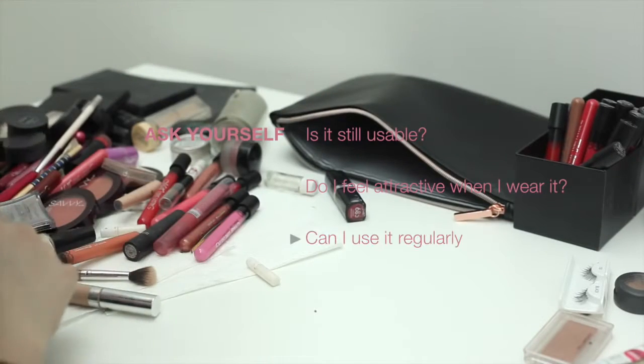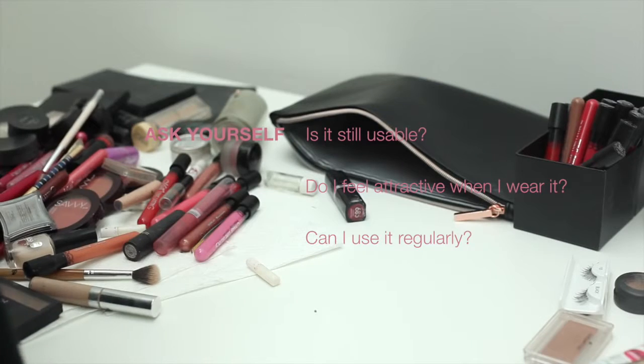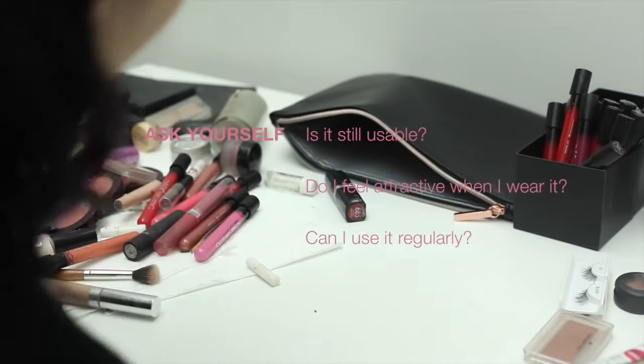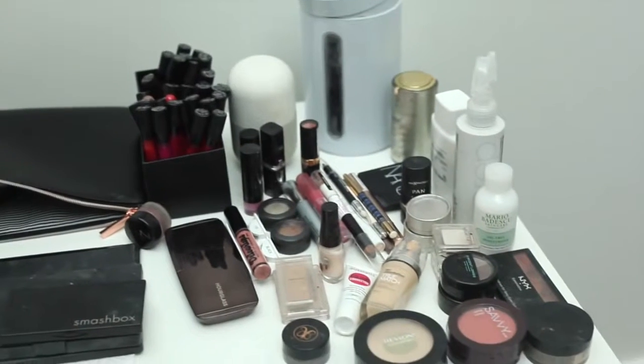Now you're going to ask yourself: is it usable? Has the product gone off? Do you feel attractive when you wear it and can you use it regularly? If you bought something for a Halloween costume, that's probably not a good idea to keep — you don't need it.